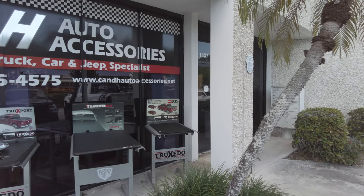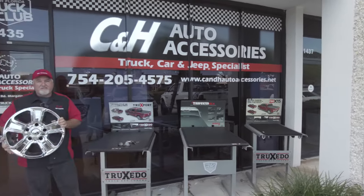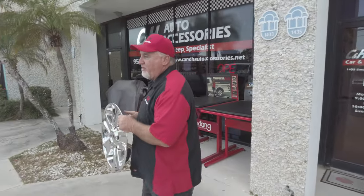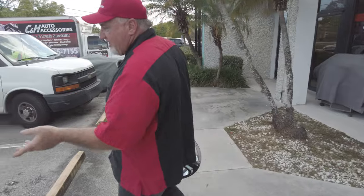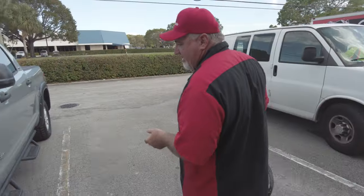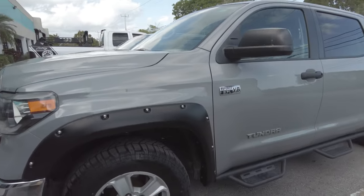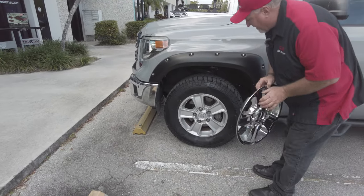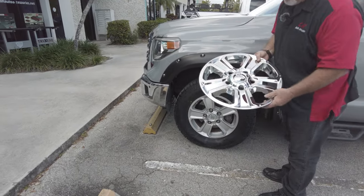So what do we have here today? I don't know if you've ever heard of these, but they're called wheel skins. A wheel skin is an inexpensive way to make your vehicle look better. As you can see here, these are some factory wheels. We just did some tires on here and I'm going to show you some options. This is your factory Toyota wheel and this is your wheel skin.